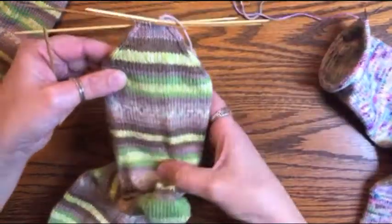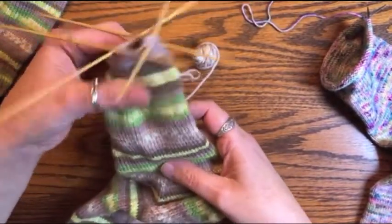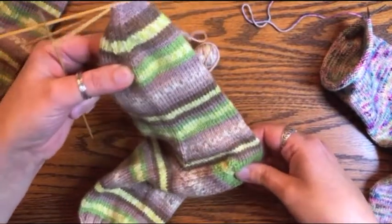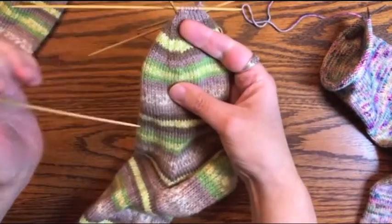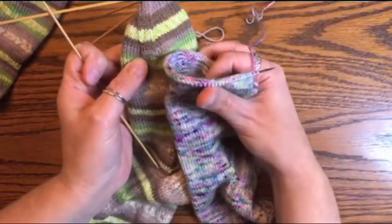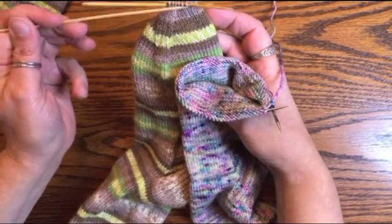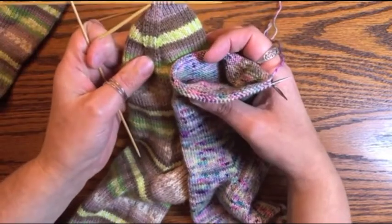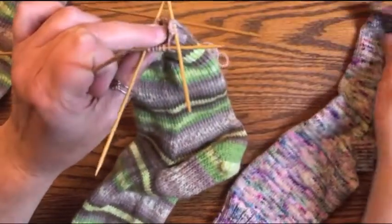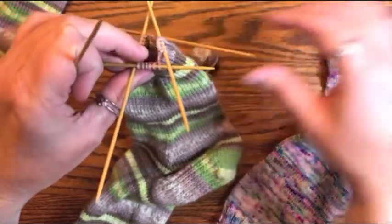What I've done is finished my gusset decreases, worked my foot straight up until I was two inches short of the length of my foot. You can see where I've started to do my toe decreases — that's exactly where Caroline is right now. It takes about two inches to do your toe, which is why we've left that extra two inches. You've got 68 stitches and I have to decrease down until I get to where you're at.